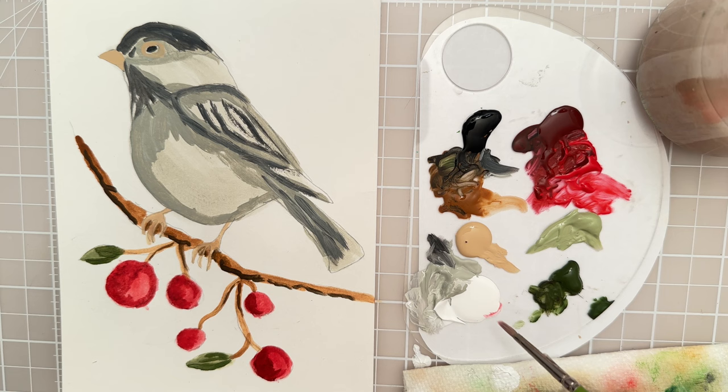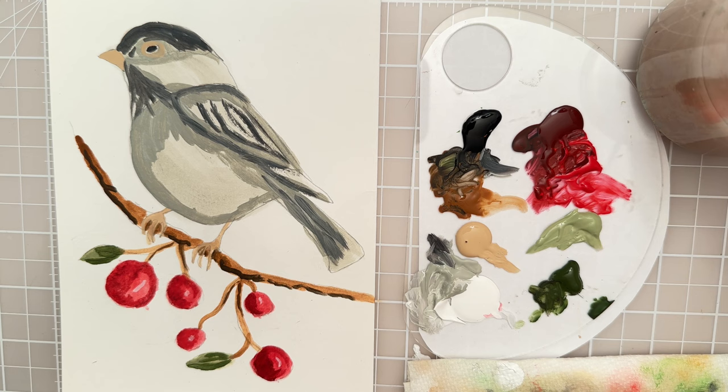I might pop in a highlight — I'll take a little bit of white and just put a little dot. That's just going to be the highlights for the berries. You don't have to do any more detail than that.